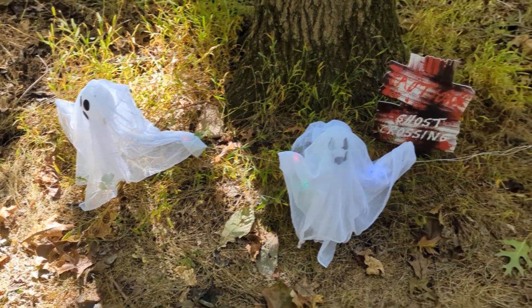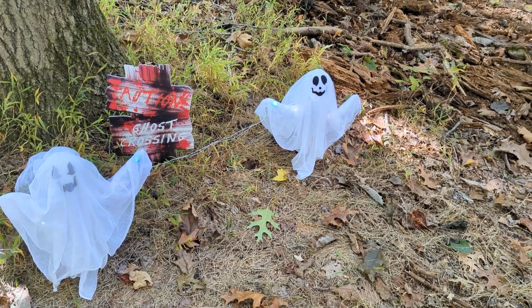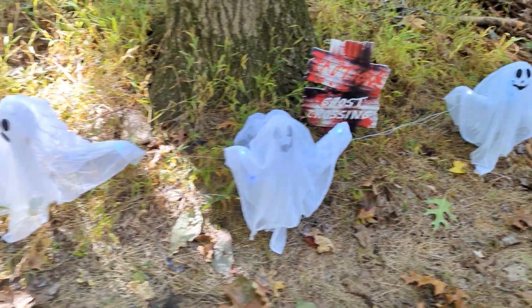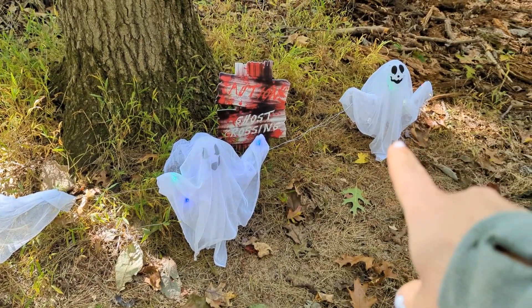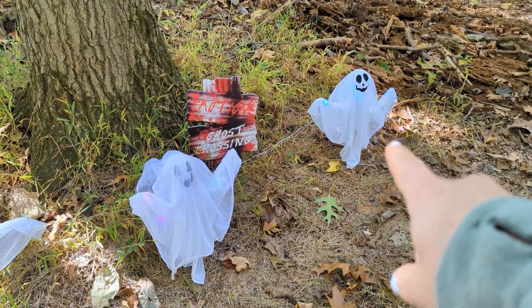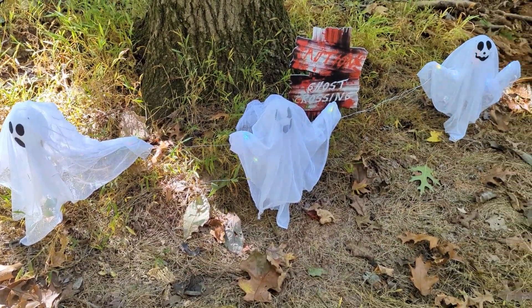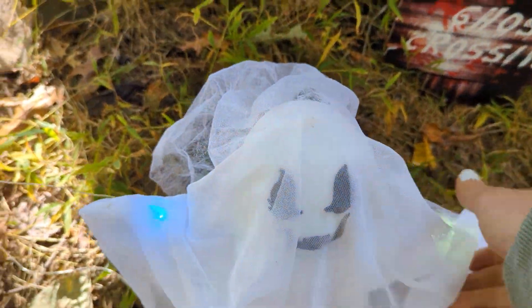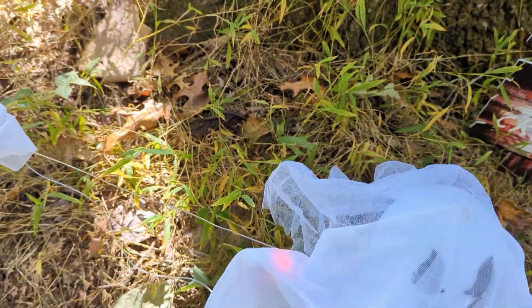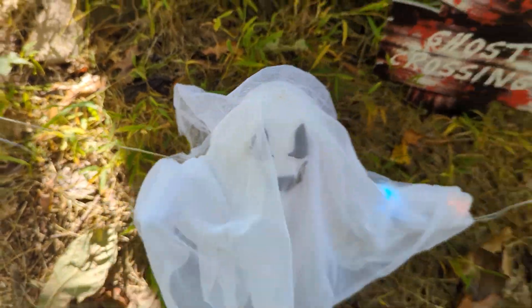This is a set of three ghost path liners — path lights. You can see the lights are going off now. There's a battery pack on the back of this one to turn them on and off and they're all connected. They're super cute — you can kind of pose the arms and move them around a little bit, which gives you freedom to pose them how you want.